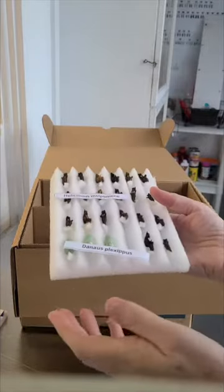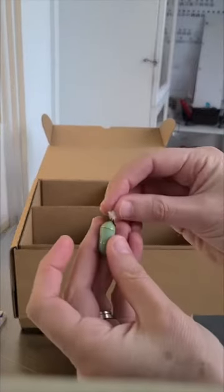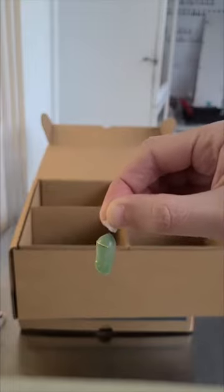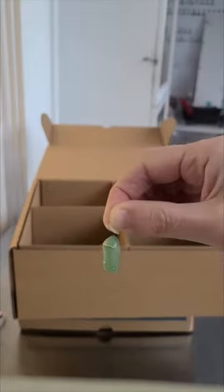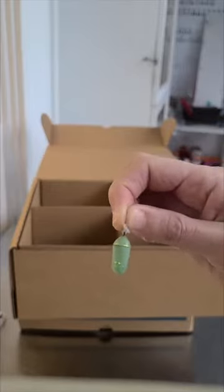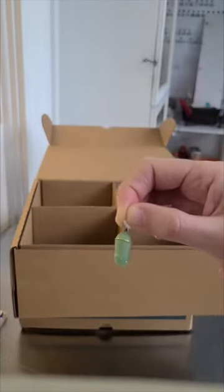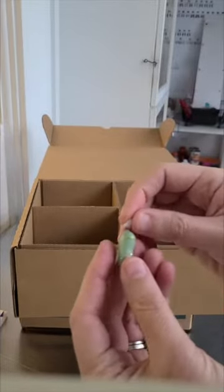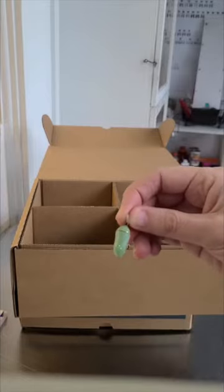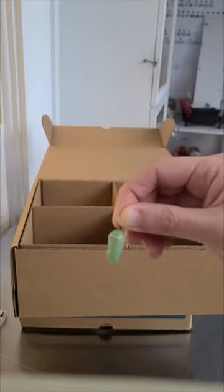Here's our North American monarch — this green and gold chrysalis. It's got that gold coloring on it. A lot of people ask what the purpose of that is, if it matches anything with the butterfly's final colors, and it does not actually. The monarch is a bright orange and black butterfly — it doesn't have any gold on it at all, and there doesn't seem to be any sort of reason for the gold color, but it's very beautiful regardless.